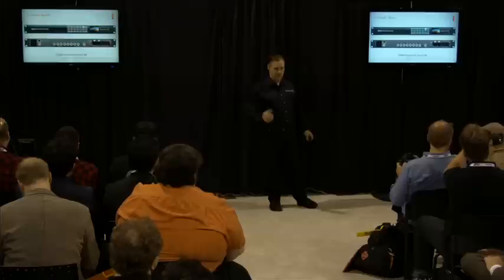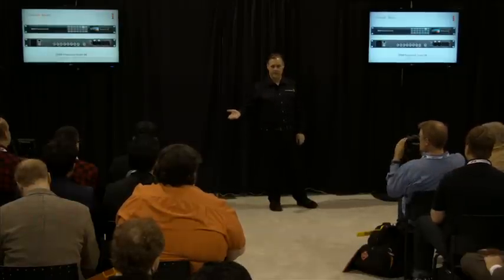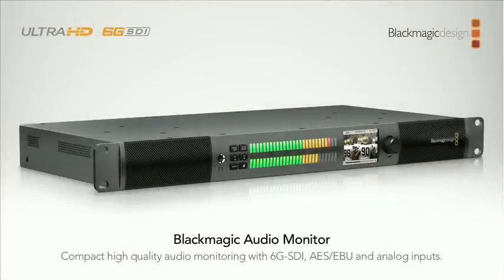That gives us the whole live production workflow. You can plug in cameras and get going in Ultra HD right now. You've got the HyperDeck Studio Pro for recording and the Ultra Studio 4K for streaming. It's a really nice process for generating a lot of Ultra HD content quickly.